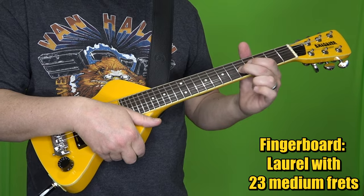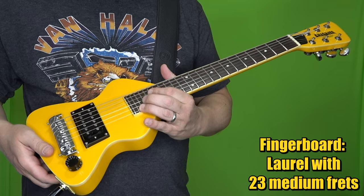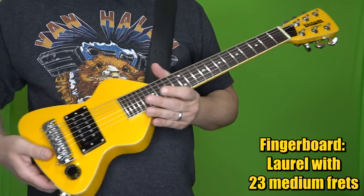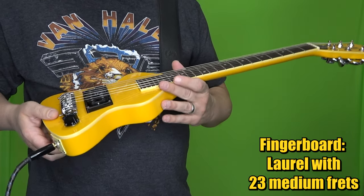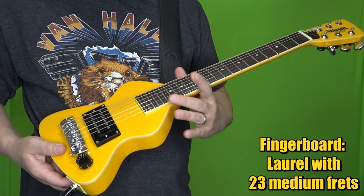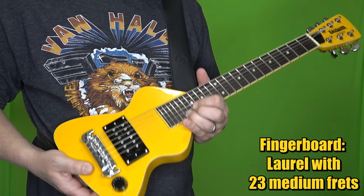The fingerboard is Laurel and it's got 23 frets, which is odd both literally and figuratively. Most guitars are 21, 22, or 24 frets, so 23 is kind of unusual — but you're not going to spend a lot of time up there, so I wouldn't get too hung up on that.